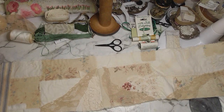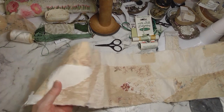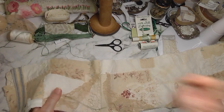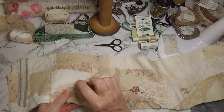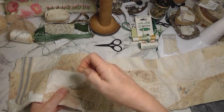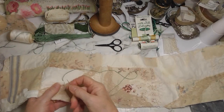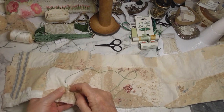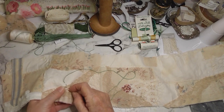First stitch is the hardest I guess, so let's just get some stitches put in. I'm overlapping it over the path a bit and I'm just going to do some grassy-like stitches to start with and see where that takes us.